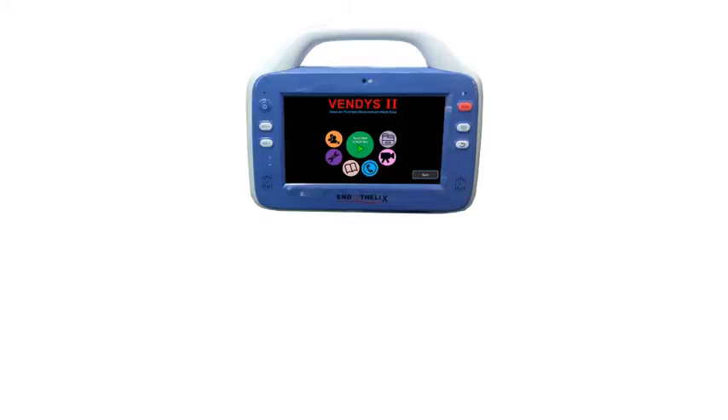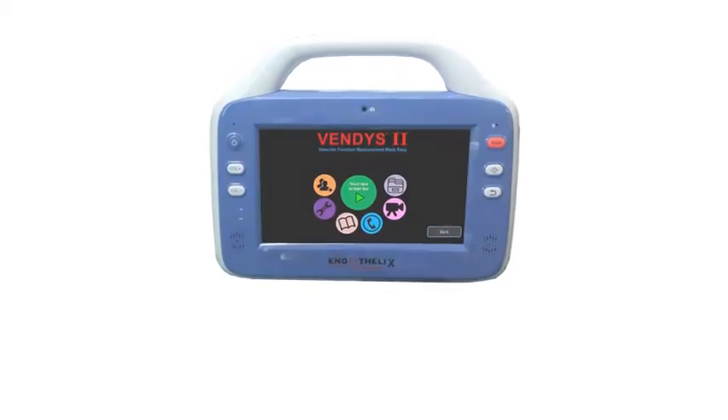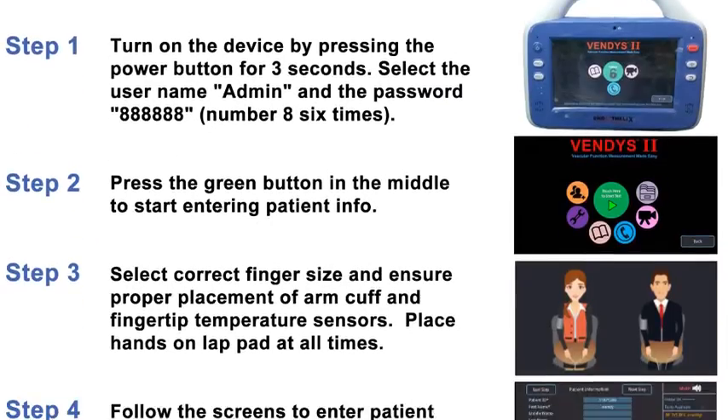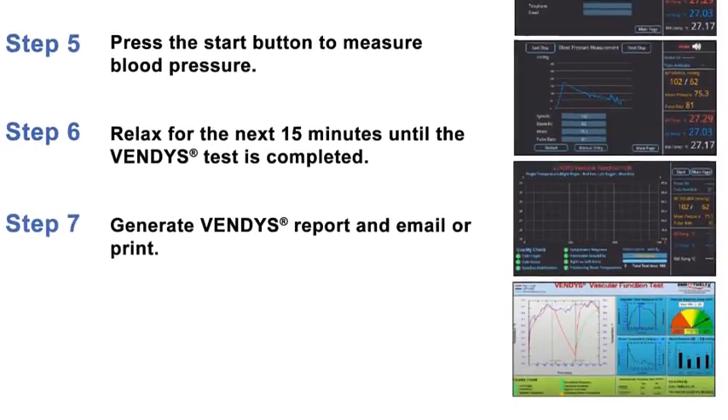Now that you have seen each component of Vendis 2, we're going to show you the product in action and actually perform a test. We will explain each step in detail and you will see how easily anyone can run a Vendis test.